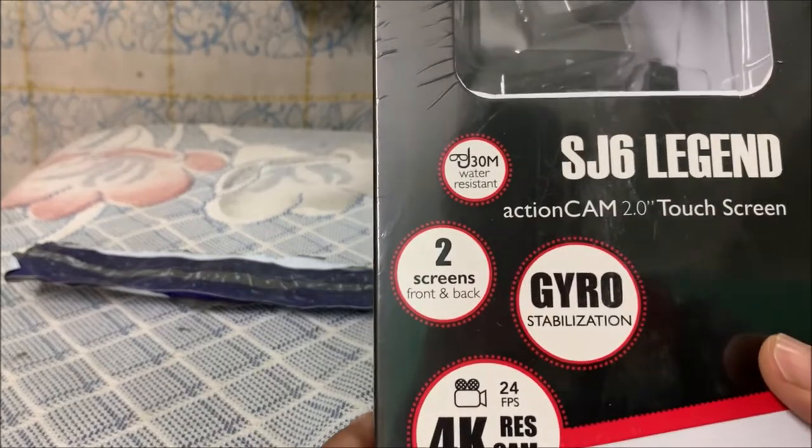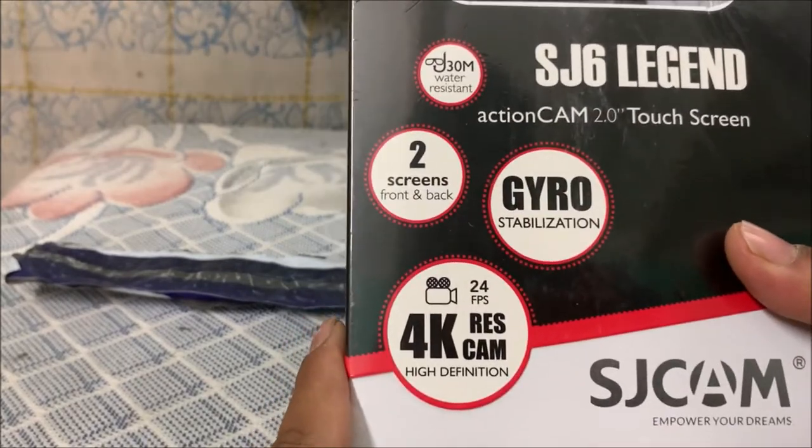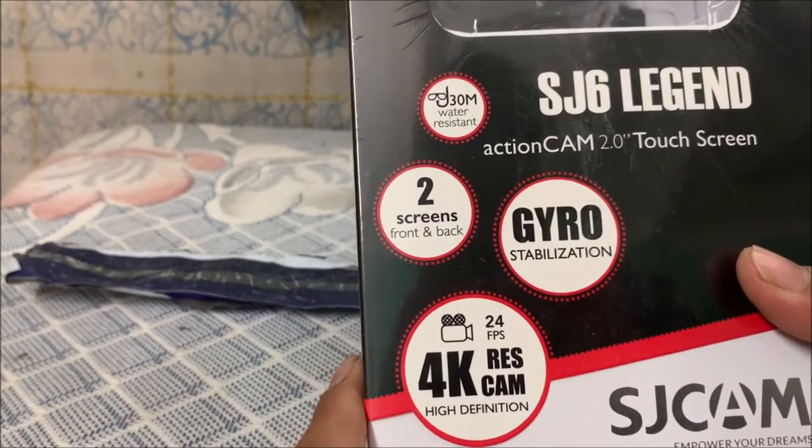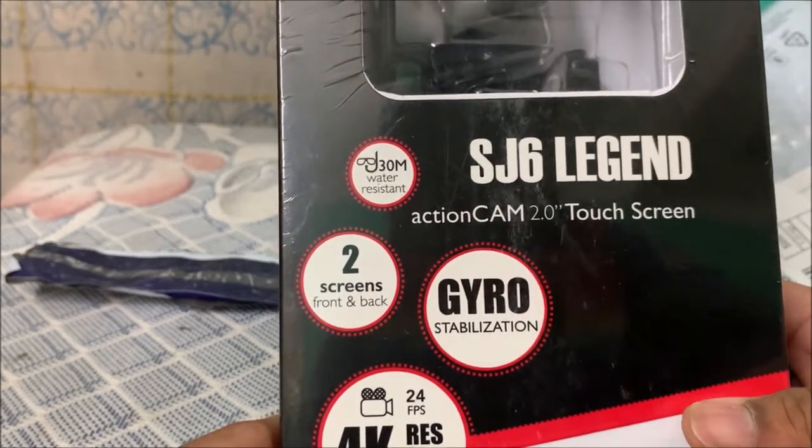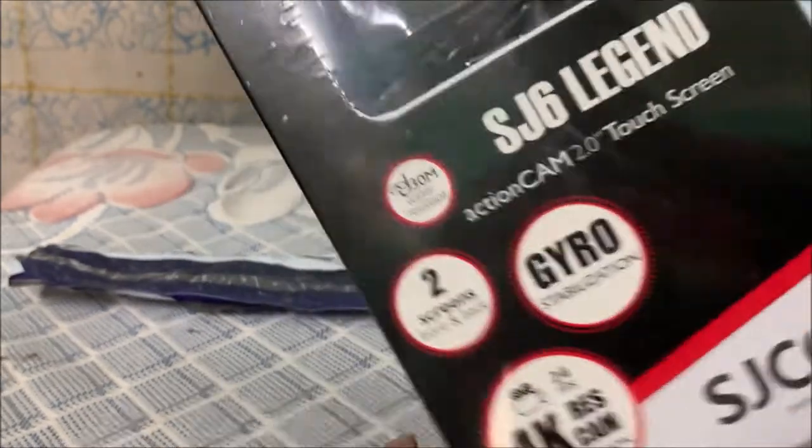On the back it says: dual screen, gyro stabilization, 4K resolution, 30 meter water resistance. This is the JCam Legend 6 action camera. Okay, let's open it.